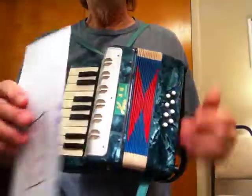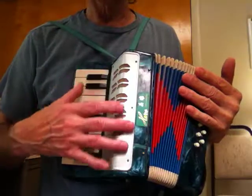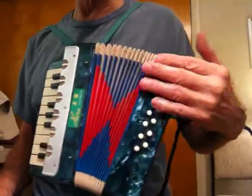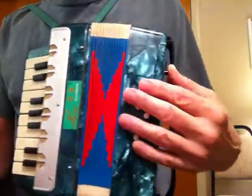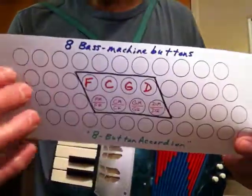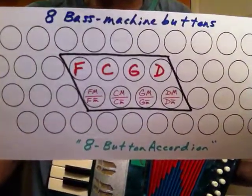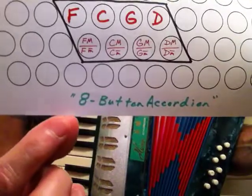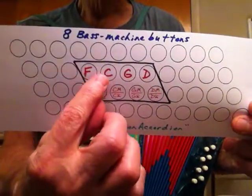Even still, you can get those chords or something very close on this very limited bass. On an accordion you have your treble machine on this side, the bass machine on the other side, and the bellows in the middle. On this one there are only 8 buttons — it would be called an 8-bass-machine-button accordion.